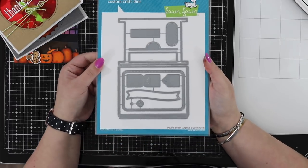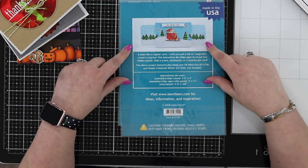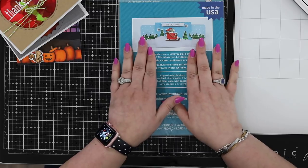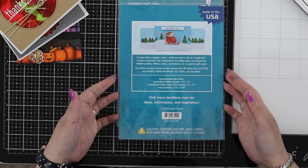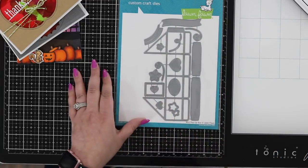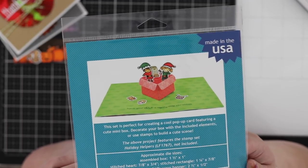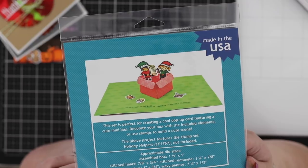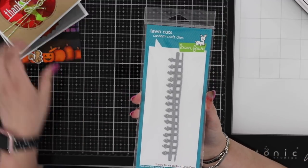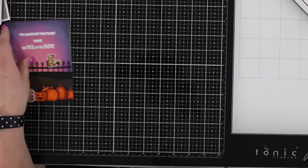Two new interactive card options: the Double Slider Surprise — Kelly's done an amazing video showing three ways to use it, including having it open both ways and including gift cards. Check out Lawn Fawn's video on that slider, linked in the top right corner. There's also a Mini Pop-Up Box where when you open the card, elves or other characters pop up inside. There's also a Spooky Fence Border scenery add-on, which was the border I used on one of my cards.